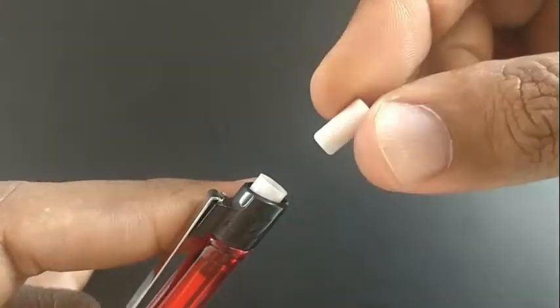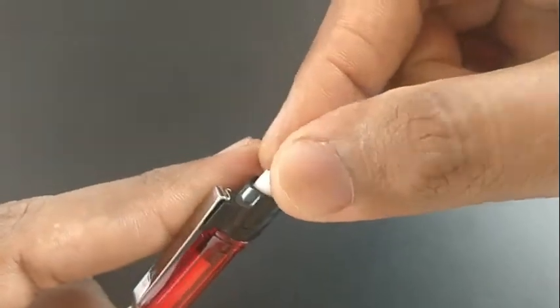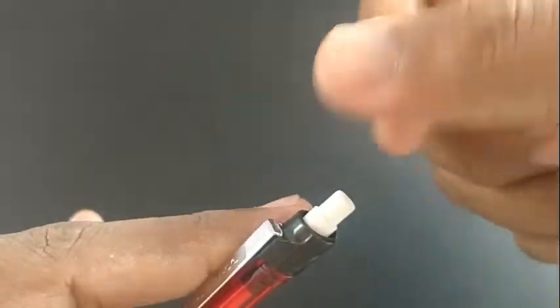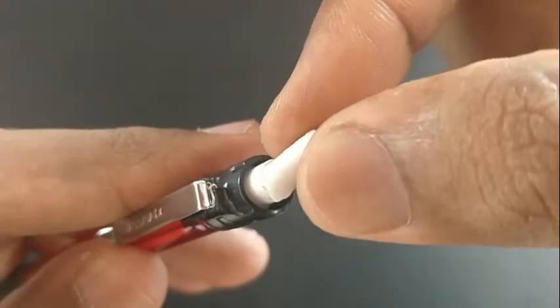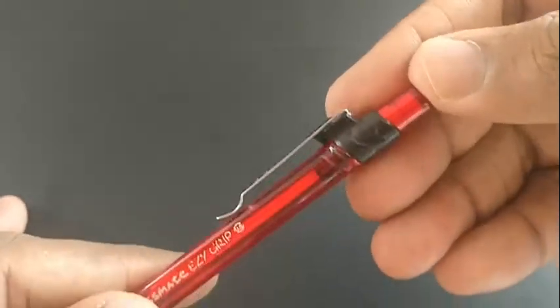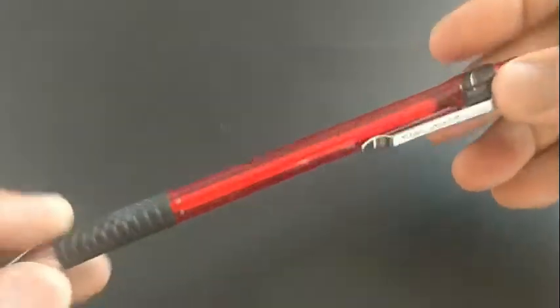There is a typical eraser at the back to cover the lid, which can also be used to insert the lid. The metallic clip and overall design look nice — the color is red with black, and the metal clip looks fantastic.